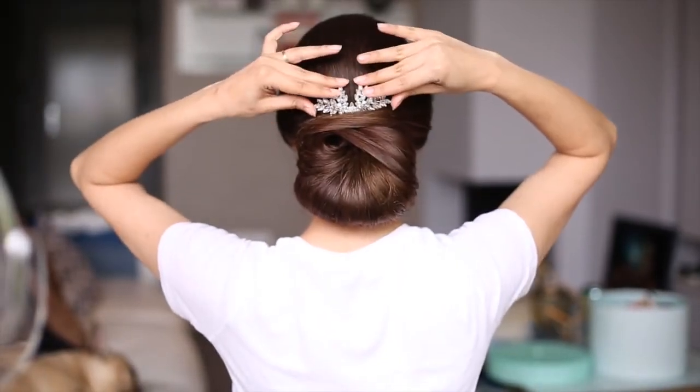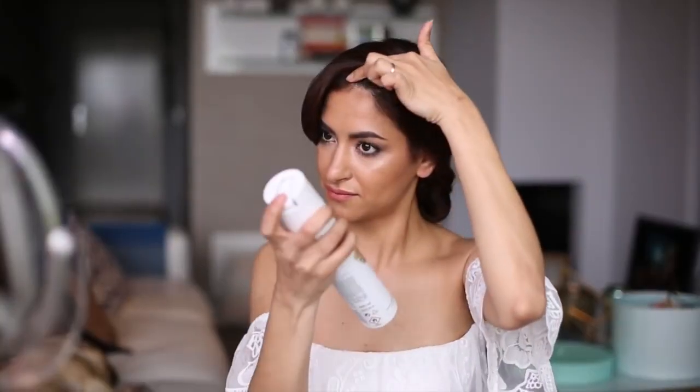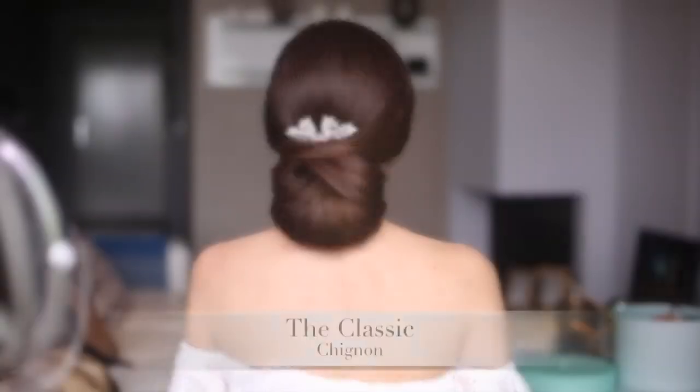Complete the look by using your favorite accessory, and don't forget to spray a good amount of hairspray one last time to get rid of flyaways and make sure your updo is ready for the entire day. And ta-da — my favorite updo, the classic updo!